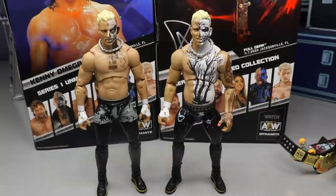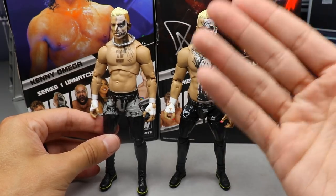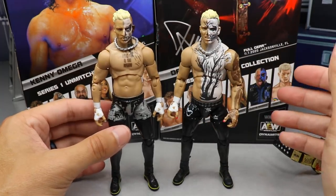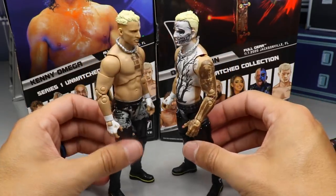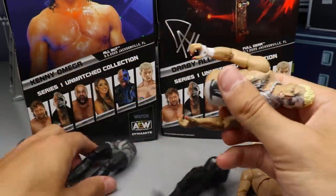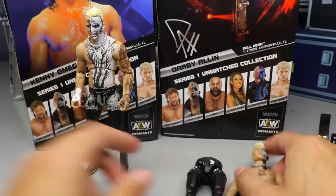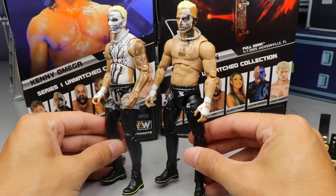For Darby Allin figure comparisons: here is the Unrivaled Collection Series 3 Darby Allin on the left and the new Unmatched Collection Series 1 on the right. I definitely like the newer one — I like the tattoo, the body paint slash face paint, the face sculpt, and the attire overall better. He comes with the TNT Championship and a skateboard that is slightly better too. If you wanted to see the interchangeability — the Unmatched head on the Unrivaled body, or vice versa — there's your swap.